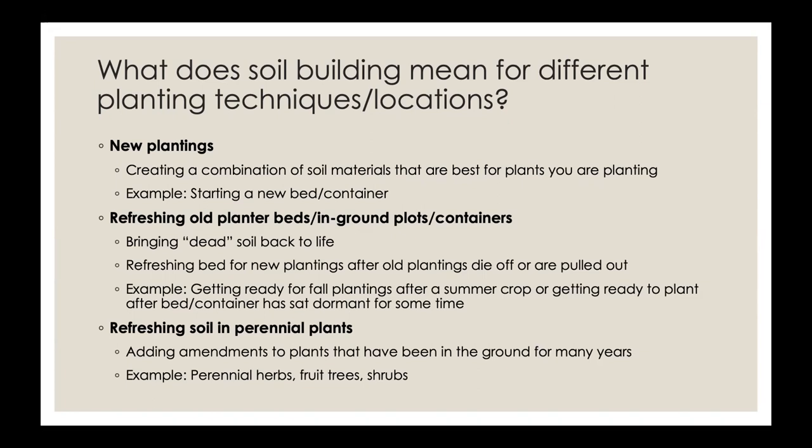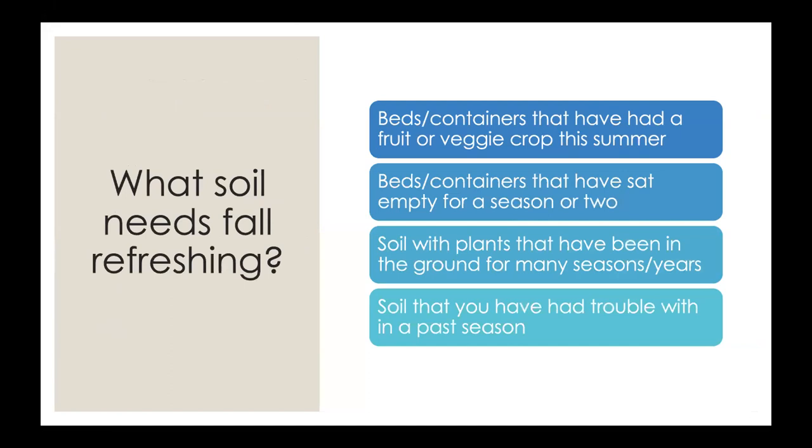The third case is refreshing soil for perennial plants that have been in the ground for multiple years or seasons — things like perennial herbs such as sage and rosemary, fruit trees, and shrubs. To summarize what soil needs refreshing for fall: beds or containers that had a fruit or vegetable crop this summer; beds that have sat empty for one or more seasons; soil where perennials were growing for many seasons; and soil that has not been producing well — it may lack the texture or nutrients that plants need to grow.